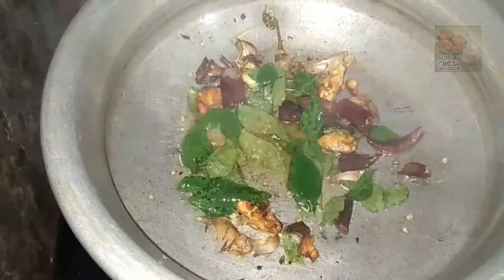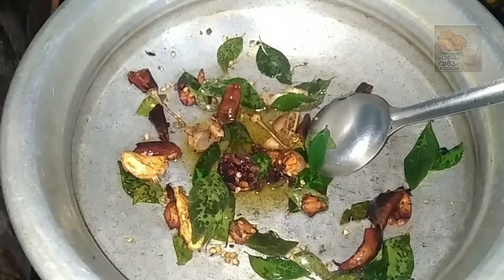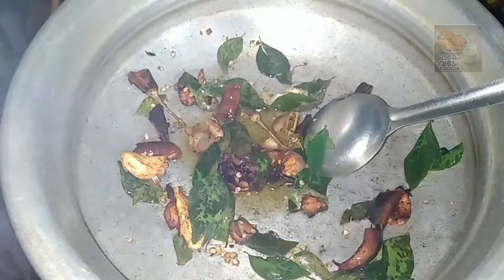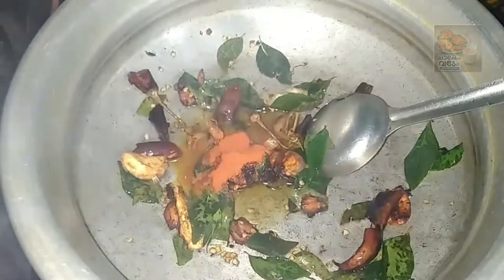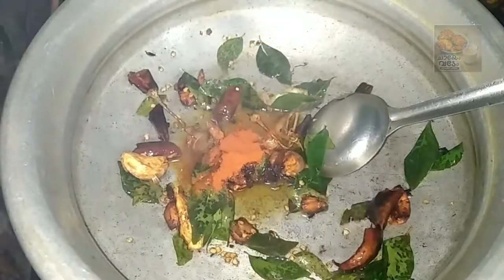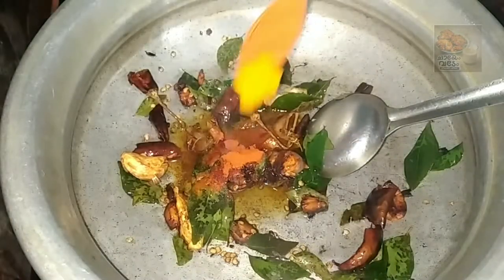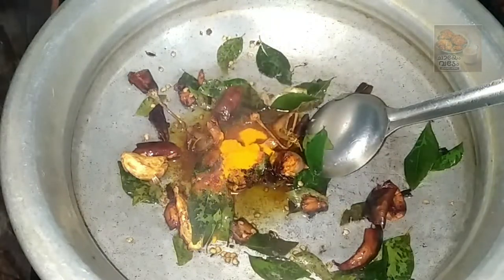Let's fry it over the flame. Add 1 teaspoon of salt and add another teaspoon.